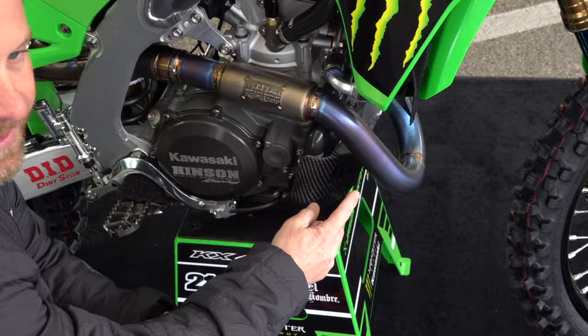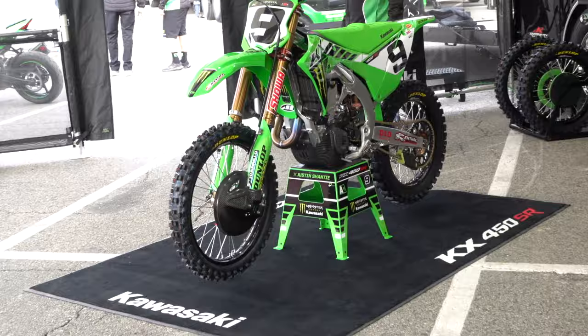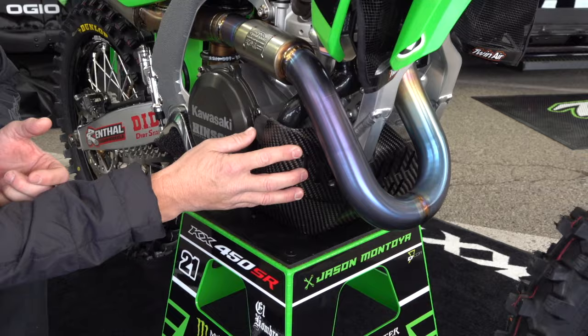Another difference is in the headers. You can see this really long head pipe — the longer that head pipe is, the more bottom end it'll give it. So Adams' is a little bit shorter. You can look at it visually and see quite a bit shorter, which means he's got a little bit less bottom, a little more middle top. It's just a way for them to shape the power for each rider. And then this skid plate, all carbon fiber, custom, and super protective — you can see how this thing hangs out and nothing's getting to this engine.